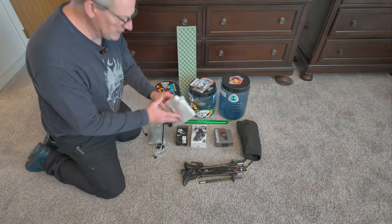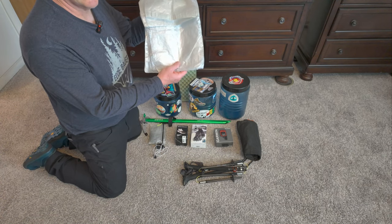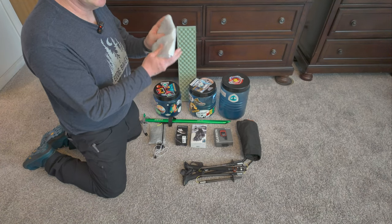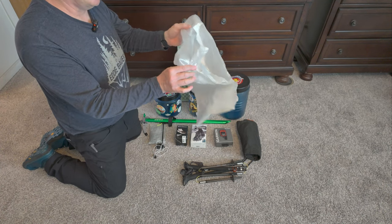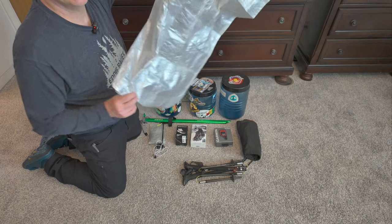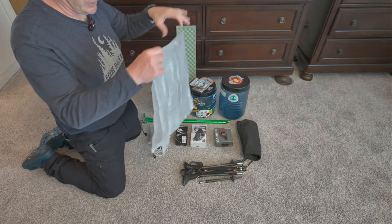Pack liner — I'm not going to use a pack cover this year, probably ever again. I'm just going to use a pack liner. This is not nylon, it's not very loud. You can get this on Garage Grown Gear. I can't wait to use this.